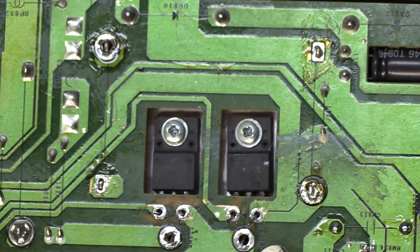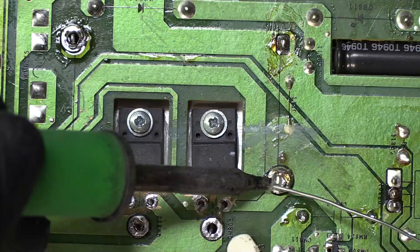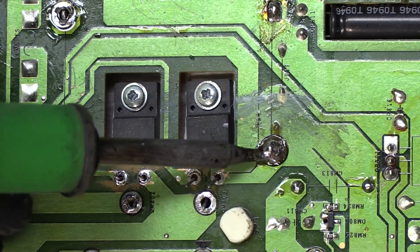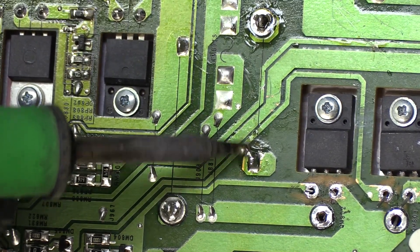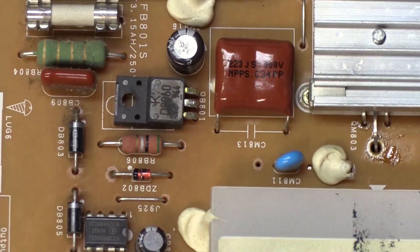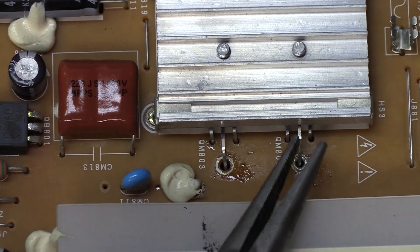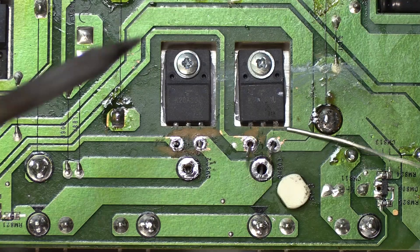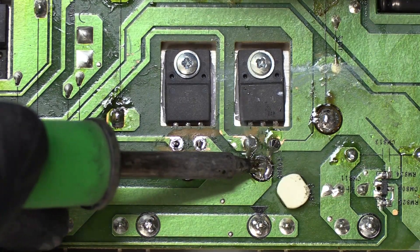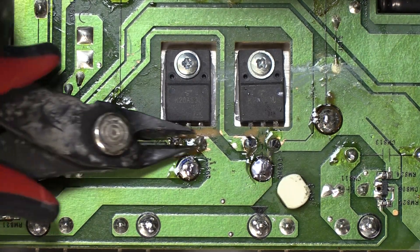It looks like we're locked in now. Adding solder to the top one to lock it in. Adding more solder, making sure it feeds all the way through. Locking in the other side — there we go. One of the pins came out, so we'll feed that back through and lock in the transistor legs. Let's cut off the excess.